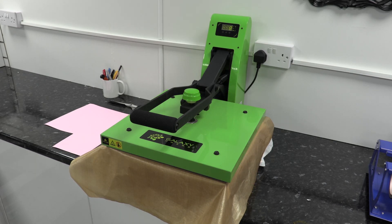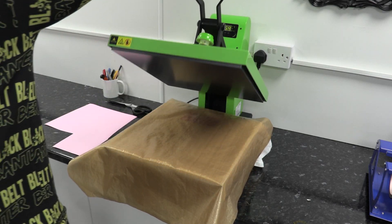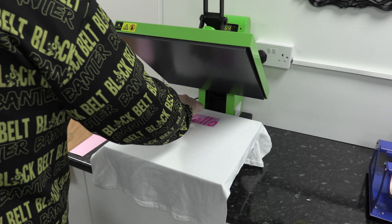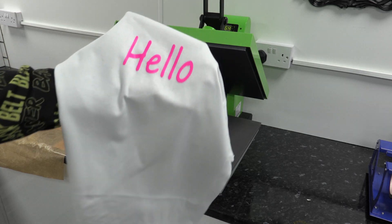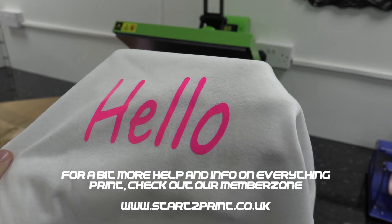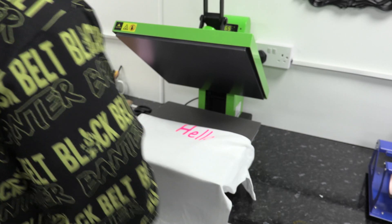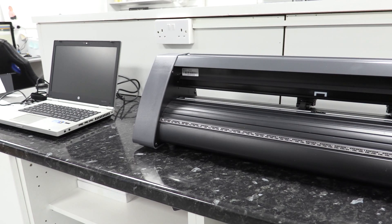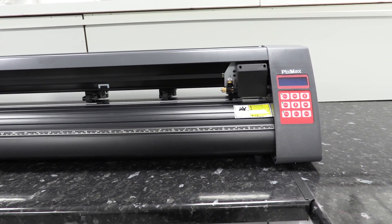Whichever vinyl you use will give you guidelines on how long to press for — they can all be slightly different, so read that before pressing. This is warm peel vinyl so we peel it straight off; if it was cool peel vinyl we'd let it cool down first. You can see it's gone on there lovely. This vinyl is really good quality — you can barely feel it on the t-shirt — and you can wash it up to 60 degrees and tumble dry it. That's your installation of your Pixmax 720 vinyl cutter!